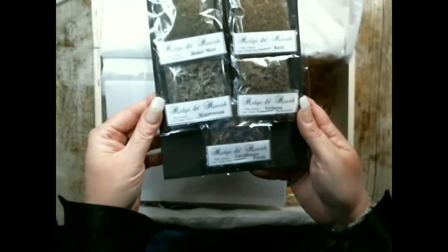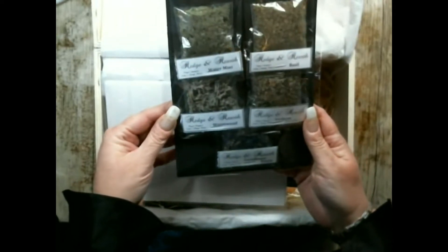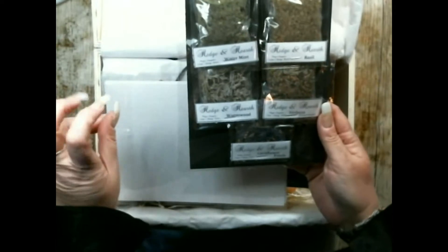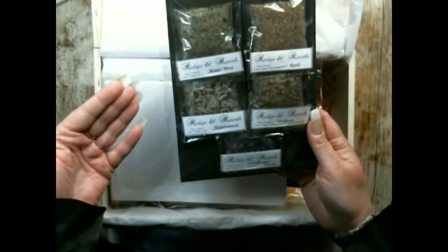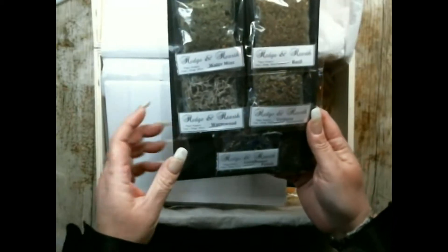There is a herb packet with five different bags of herbs — plant matter. So it's water mint, basil, verbena, wormwood, and cornflower petals.